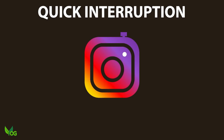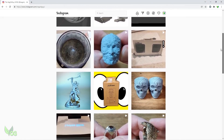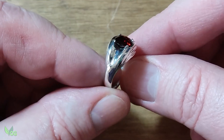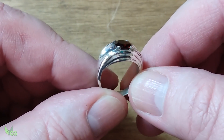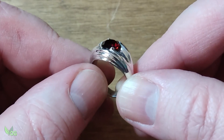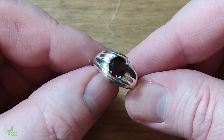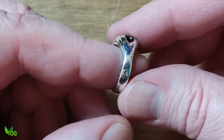I just thought I'd interrupt to have a proud dad moment. My Instagram followers will already know that this ring was designed by my son and I think he's done an amazing job. I cast it in sterling silver for him and the garnet was mounted by my buddy Oliver over at Shaping Silver, so my thanks go to him for his help.